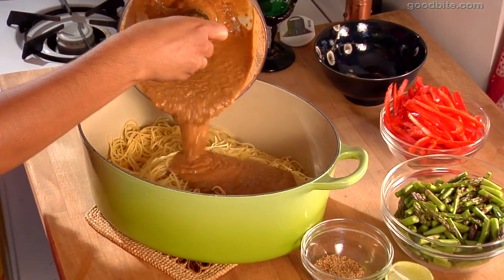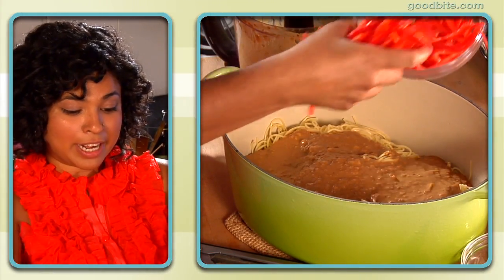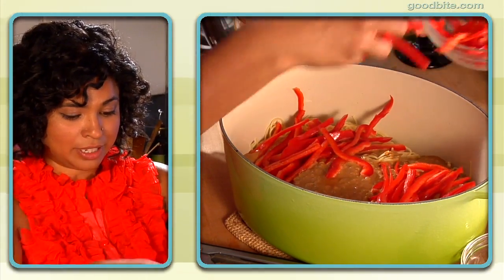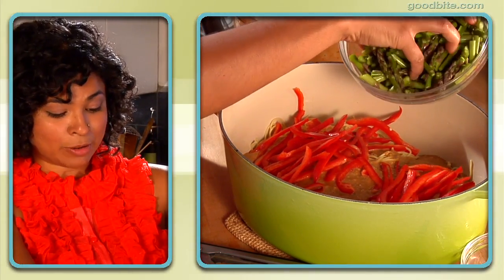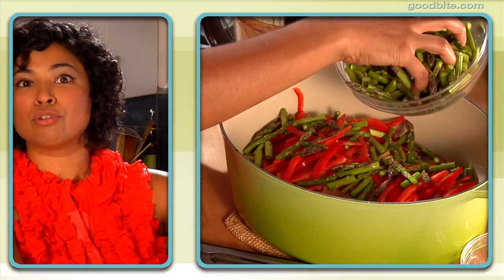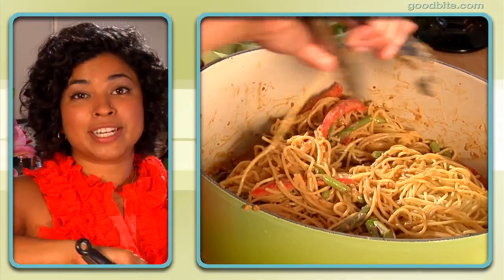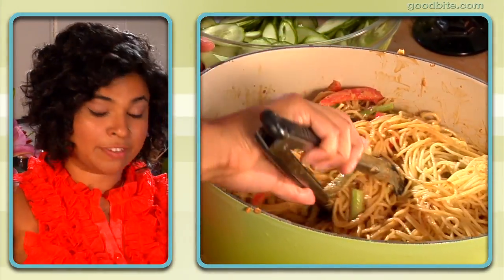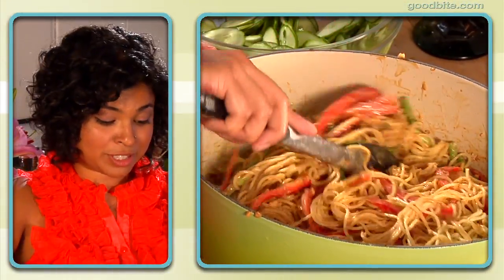Time to put it all together. First, your delicious peanut sauce. Then you can put whatever vegetables you want in there. I have some nice red bell pepper — so good for you. And some really thin asparagus that I'm actually going to serve raw. A little bit of lime just to freshen up all those flavors, and the rest of those sesame seeds that we saved. This is a great dish for vegetarians — put all kinds of vegetables, you can put tofu in it as well. But I also have it with chicken quite often too, so it's a complete meal.